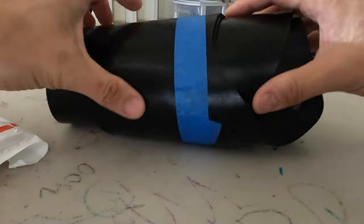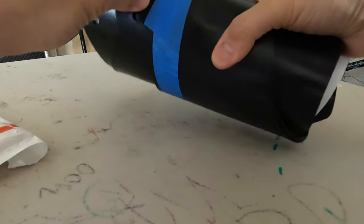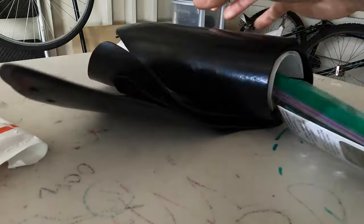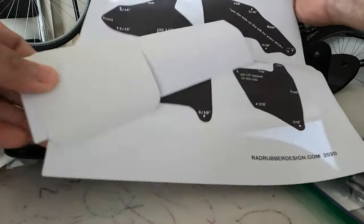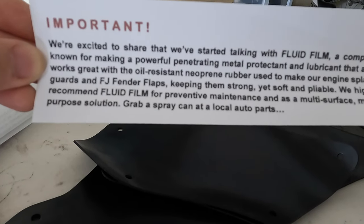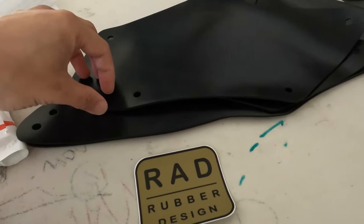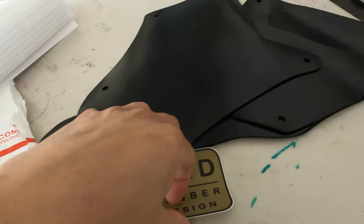Everything's rolled up here and I can already tell the rubber is pretty high quality compared to the OEM pieces. Once I get the OEM pieces off I'll put them side by side for comparison. In this roll we get some instructions, a sticker, and fasteners. A tip from the owner of Rad Rubber Design: if you have fluid film, coat one side before installing, wait 24 hours, flip it over, coat the other side — that'll be a good protectant for the rubber guards.